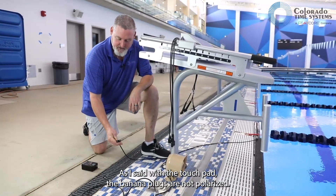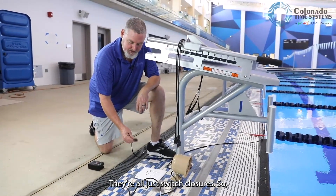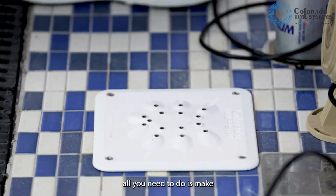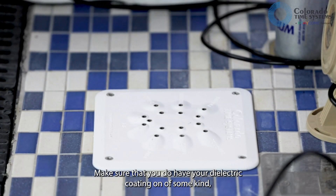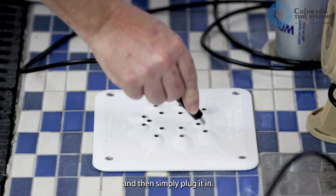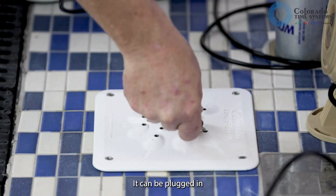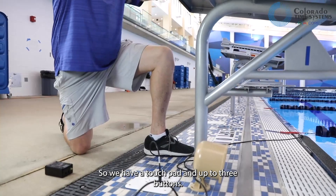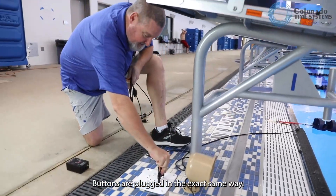With the touchpad, the banana plugs are not polarized — they're all just switch closures. All you need to do is make sure the titanium inserts are free of debris, make sure you have your dielectric coating on of some kind, and then simply plug it in. It can be plugged in either way — does not matter. We have a touchpad and up to three buttons; buttons are plugged in the exact same way.